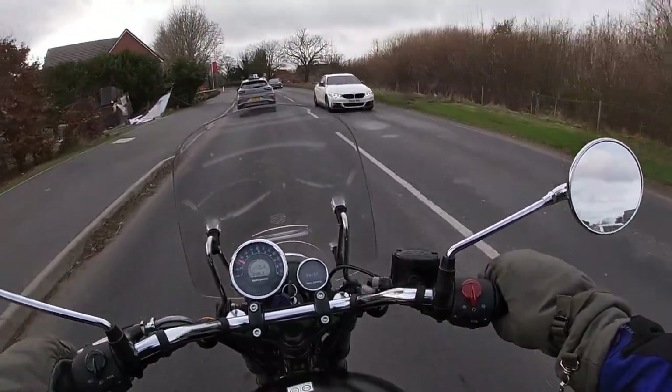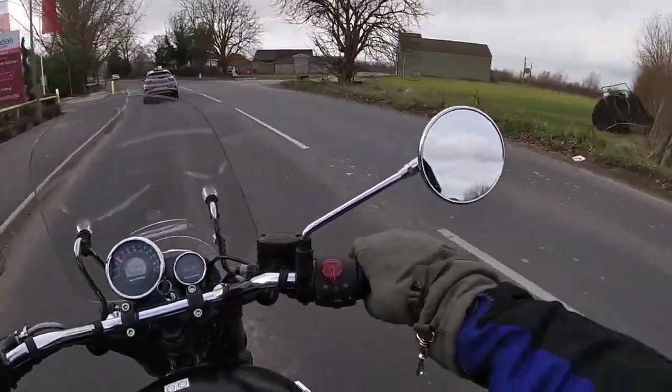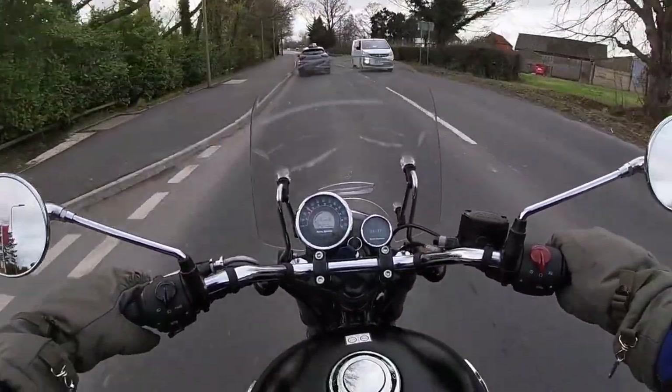My friend's got heated grips. He said, why don't you get heated grips? But it's only doing that inside of your hand, isn't it? And I didn't really want to fit them, to tell you the truth.